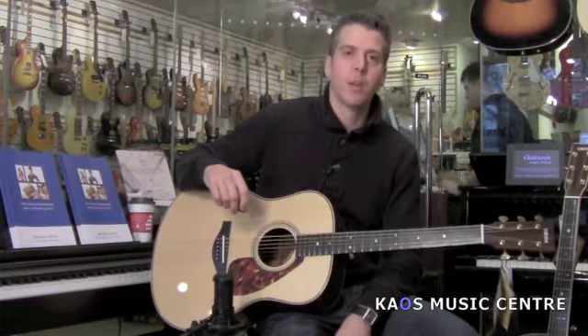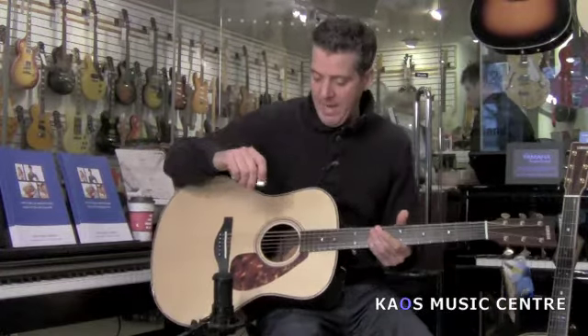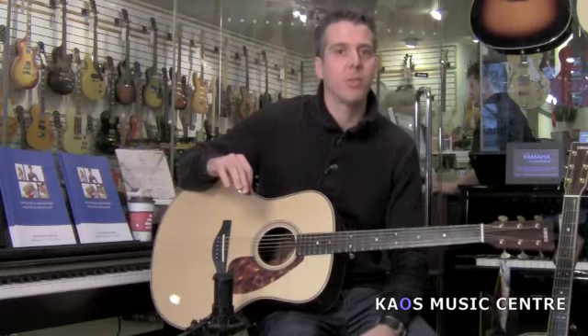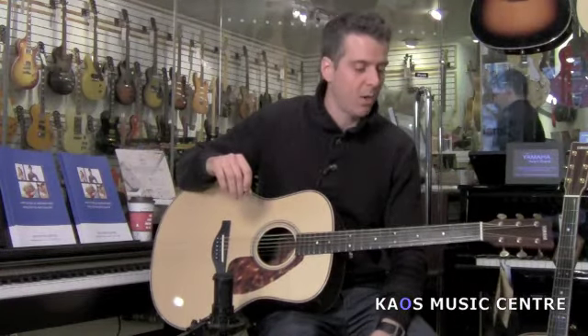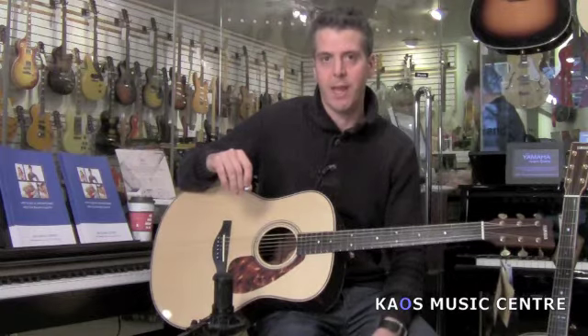These are two of their custom-made guitars, handcrafted in their Japanese factory. It's a small factory in Japan, so these are essentially made by a handful of very high-skilled luthiers in Japan.